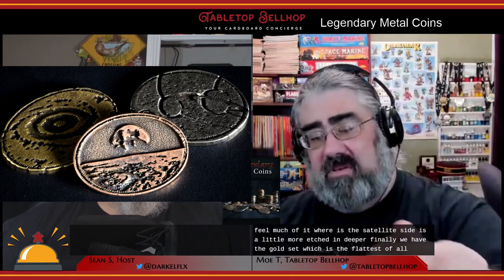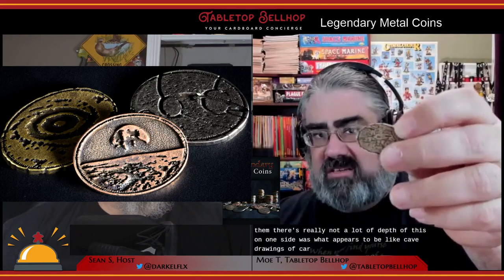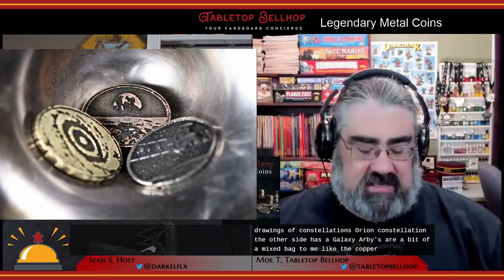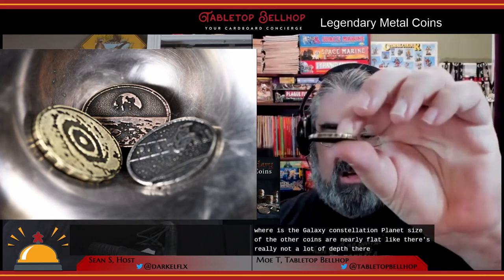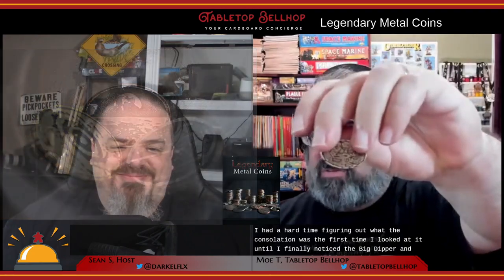Finally, the gold Planet coin is the flattest of all — with what appears to be cave drawings of constellations on one side and a galaxy on the other. These are a bit of a mixed bag: the copper coin is nice and deep with good 3D artwork, whereas the galaxy, constellation, and planet sides of the other coins are nearly flat. I had a hard time figuring out what the constellation was until I finally noticed the Big Dipper. They suggest using these in games like Race for the Galaxy, and I just struggle to see that happening, but they are quite pretty.